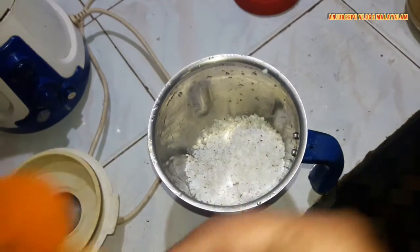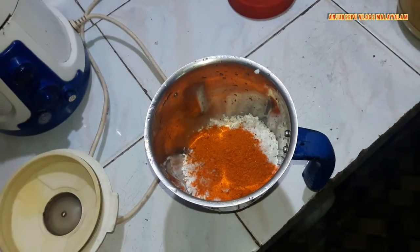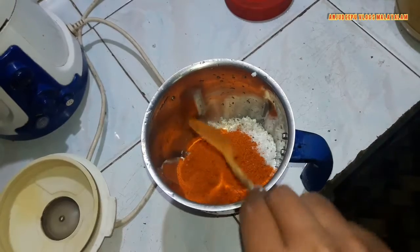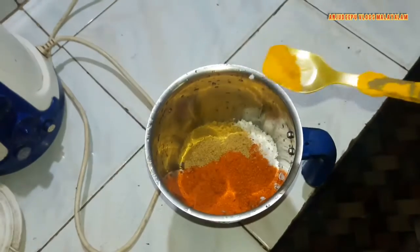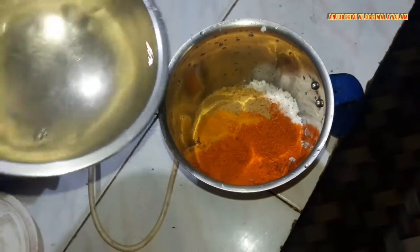I am going to mix it in a jar. Now there are 1 tablespoon to make it, and there are two dishes. Then put it in 1 tablespoon of water.